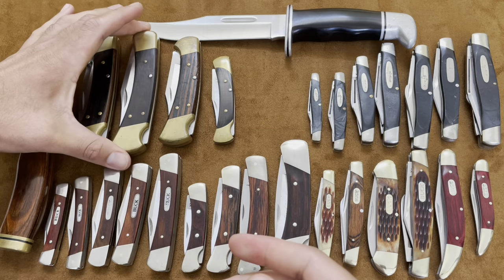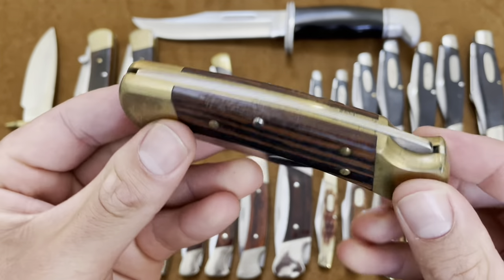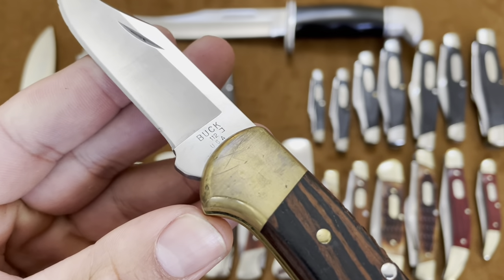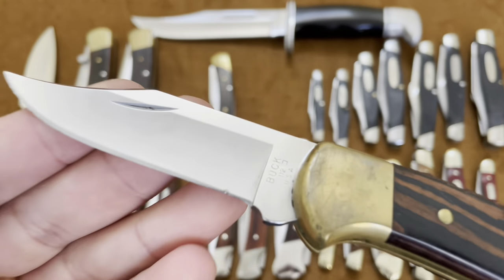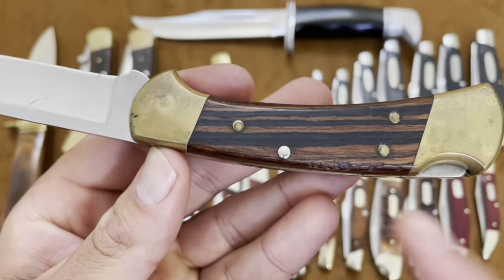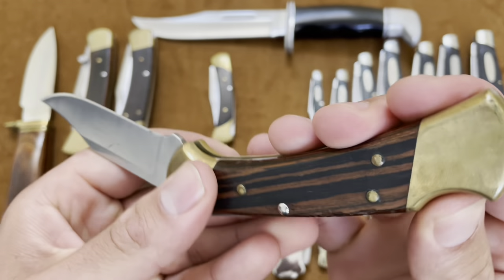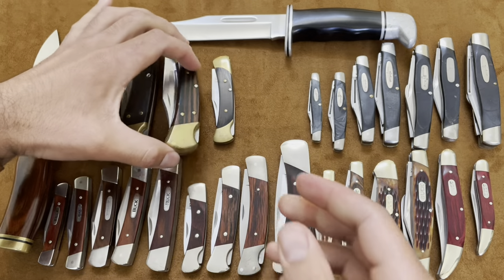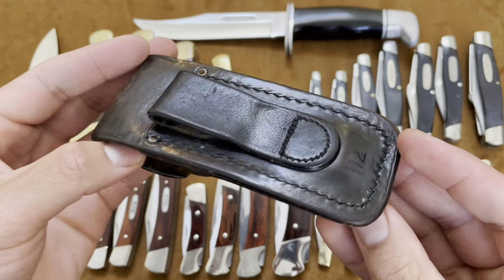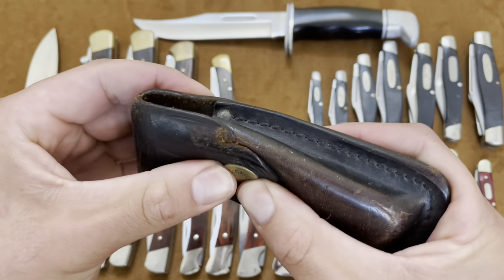Here is a Buck 112, and I got this one off eBay used. It's just a little compact version of the 110. You can see some use on the blade and some markings on the wood, but the wood scale is really nice with a striped look to it, brass bolsters. This one actually came in a leather sheath, and when I got it, it smelled like smoke — so the previous owner probably smoked. It's a nice used leather sheath with some bluing from the brass just from sitting in the pouch.